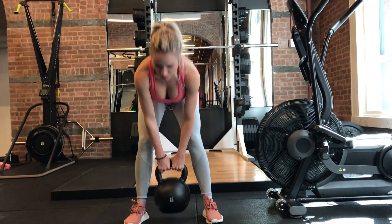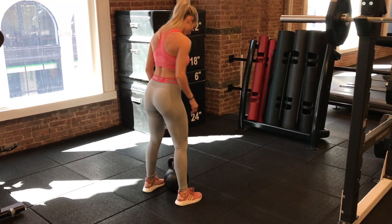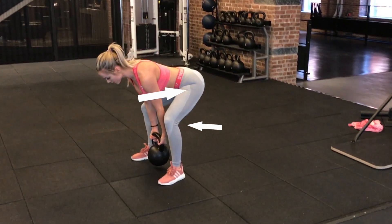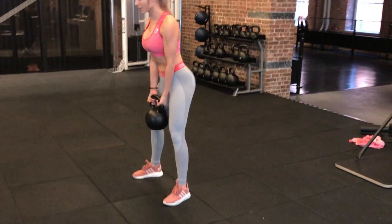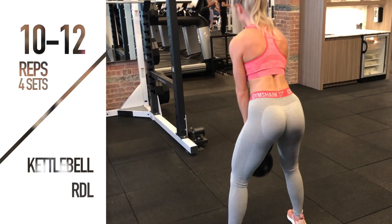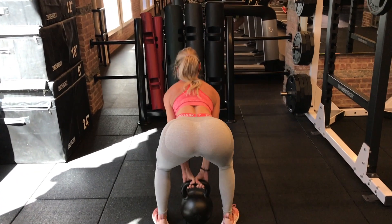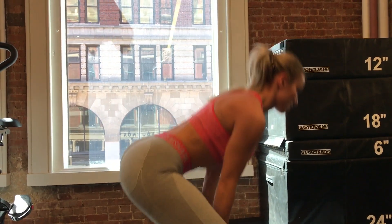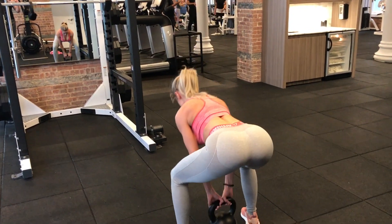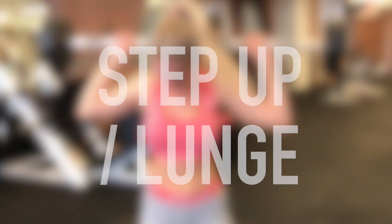The second exercise is the kettlebell Romanian deadlift with a glute emphasis — this can also be done with a barbell or dumbbell. Take a shoulder-width stance with feet slightly turned out, push through the outside heels. Sit your hips back, let your knees bend, and hinge at the hips — the glutes should be contracting to resist the descent. On the way up, let the kettlebell stay slightly ahead of you, lean forward into the weight, and use your glutes to propel the hips forward. Squeeze fully at the top.